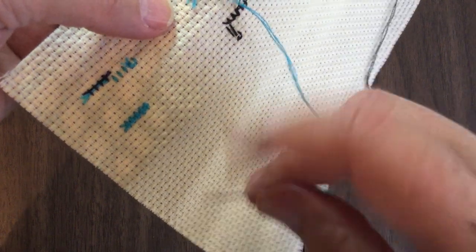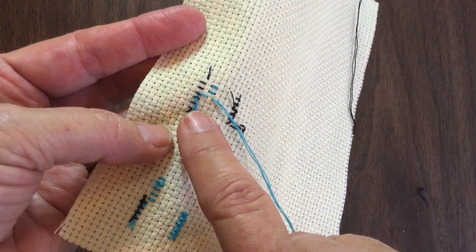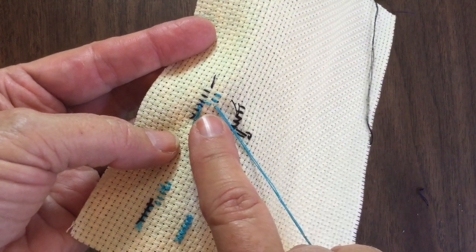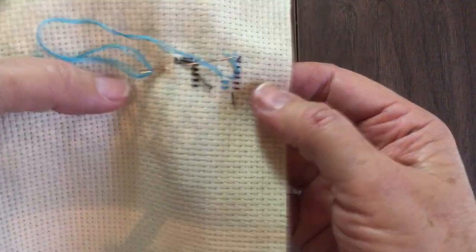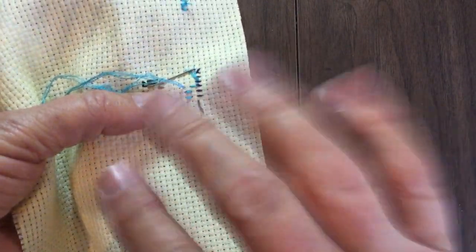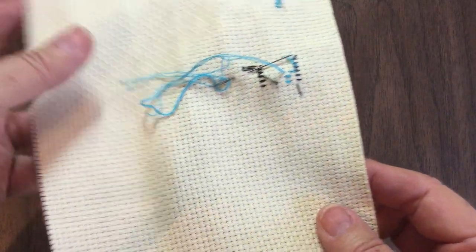All of those starting and stopping methods are fine and usable. Try not to use knots as much as you can, but if circumstances require it, no one's going to see it — it will be hidden when you have it mounted on sticky-back cardboard and framed. If all else fails and a stitch becomes loose, a little drop of fabric glue on the back, and once it dries, it will never be seen.